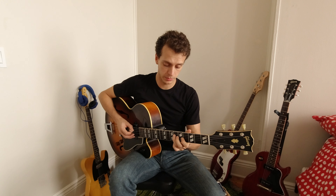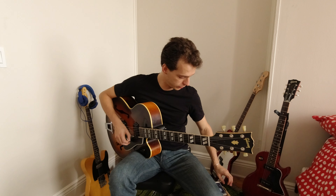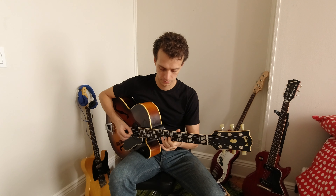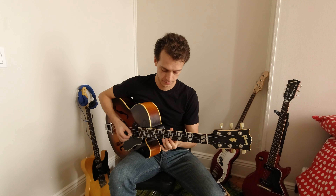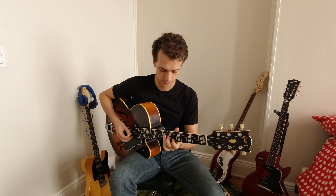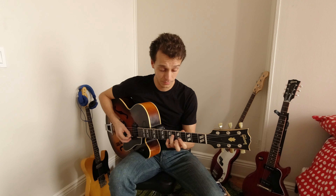We cover all the triads that belong to the scale, and we're going to do it at three different rhythmic paces. The first one is eighth notes, then triplets, and then sixteenth notes.